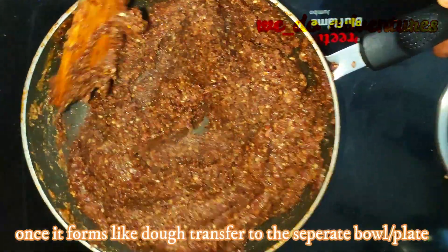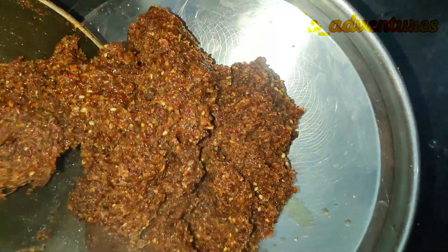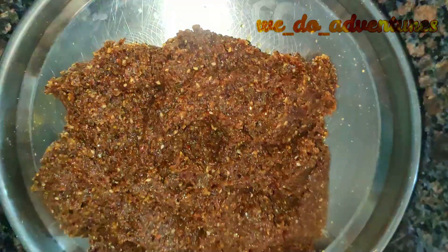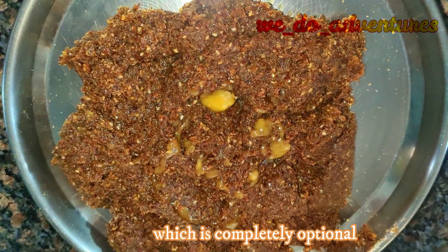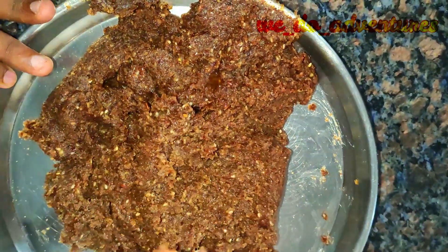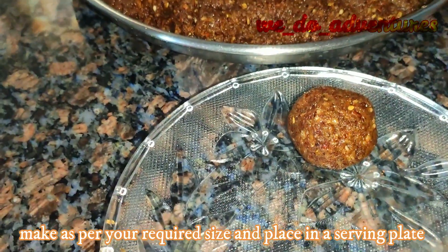Once it is mixed properly, transfer it to a separate bowl or plate as you like. You can add ghee, which is completely optional. Make balls as per your required size and place them in a serving plate.